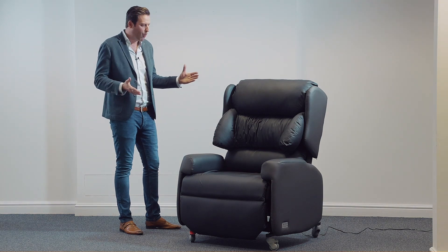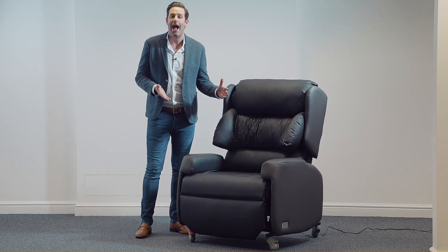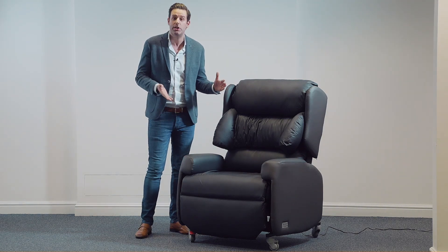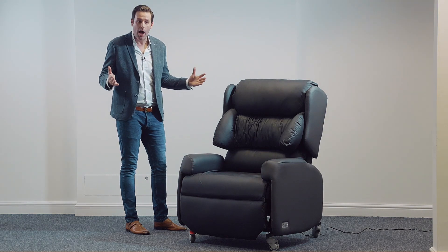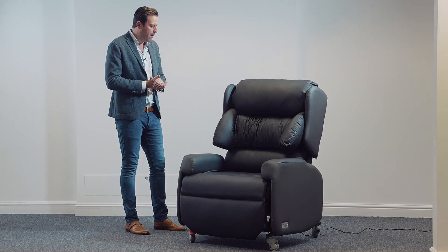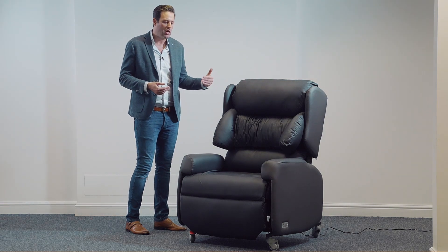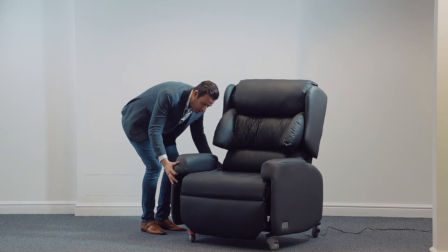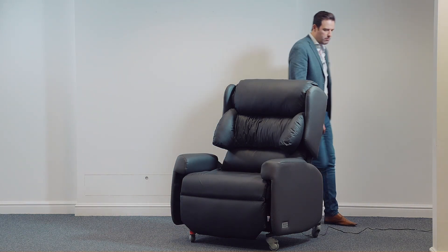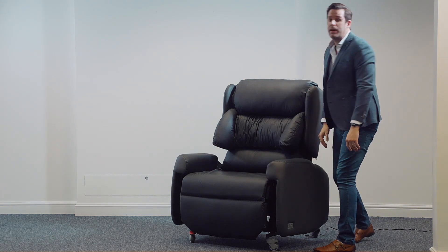First and foremost, let's look at seat width. At the moment on this chair, this is actually the chair at its narrowest setting, which is 28 inches across. If we need to widen that chair for a patient, we can simply twist open a knob on either side at the rear of the chair, which allows us to pull out and then tighten at a width to suit.